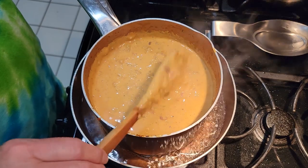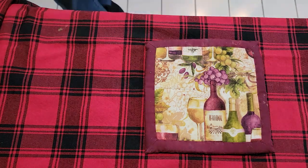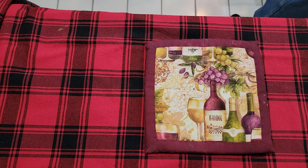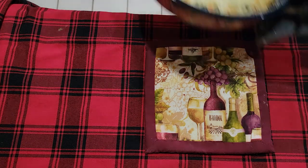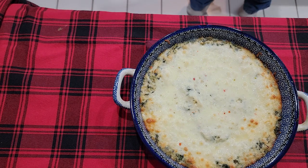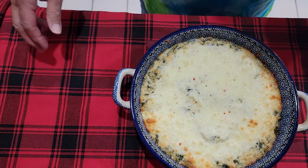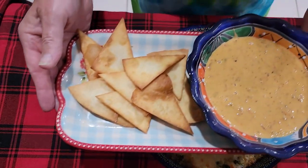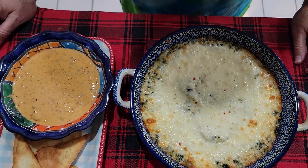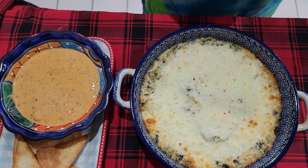That looks absolutely delicious. So now we're ready to pull our spinach artichoke dip out of the oven — and it's going to be hot. Oh, that looks delicious! Nice, bubbly, hot. So we also made the cheese dip. So there's both of our dips. What do you say we give each one a try? We'll go with the cheese dip first, and then we'll try the spinach artichoke dip.